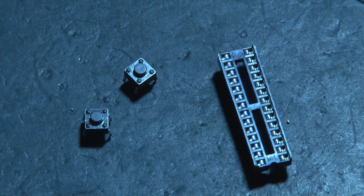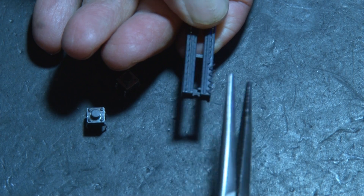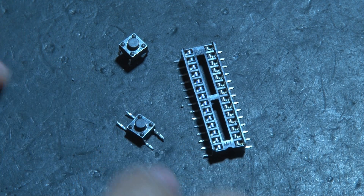Now it's time for a couple more components: the two momentary switches and the 28-pin holder. The two momentary switches are used to program the display, and since these will also be mounted onto the acrylic strip, we need to bend all of those leads flat as well. I used a pair of needle-nose pliers on the holder, and the momentary switches were easy to just bend and flatten out.